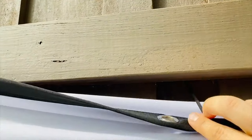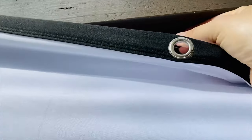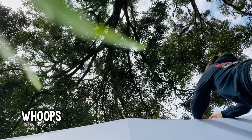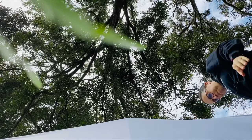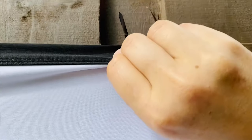I put the zip tie in between the stringer and the picket on the fence, and then put it through the grommet. Once I get it attached like that, I move the grommet to the top of the railing and tighten it up there — I feel like that'll keep it from sagging a little bit. So this is just three zip ties used.